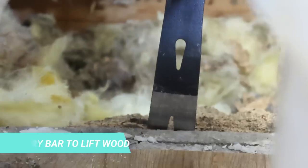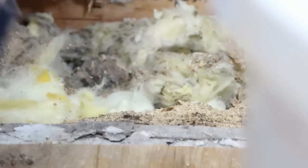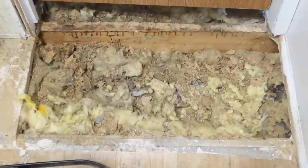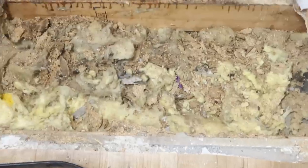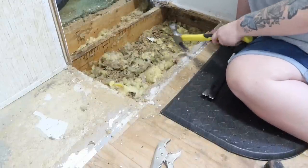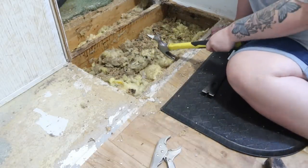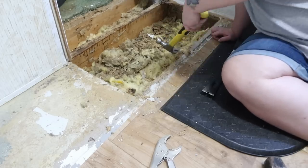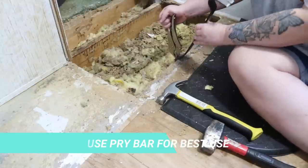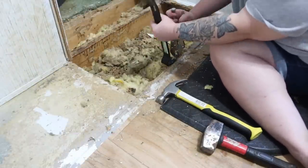Use a pry bar to break the wood off of the edges where the staples will be. It is important to wear gloves. Now it is time to remove the staples. At first I just used the back of the hammer, but that was not working so well. The easiest way we found was to use a wrench and a pry bar — lock the wrench into place where the staple is, then use your pry bar to pull it up and out.